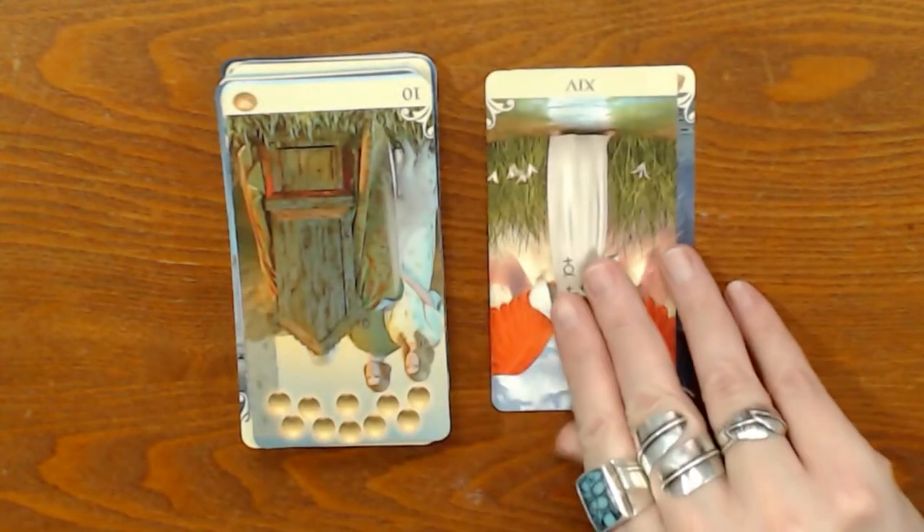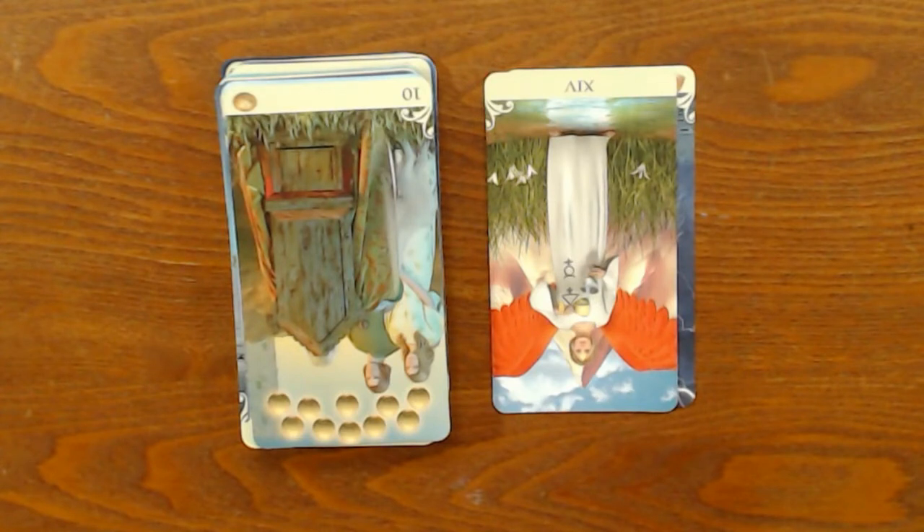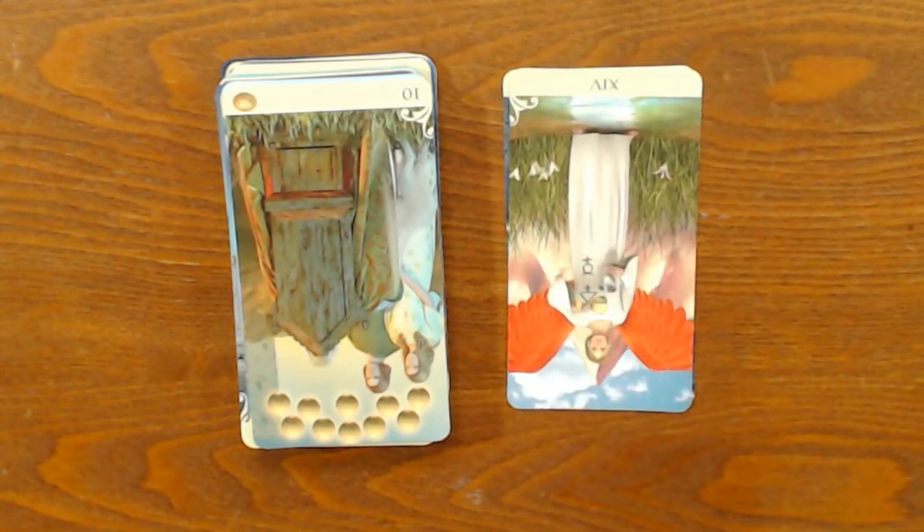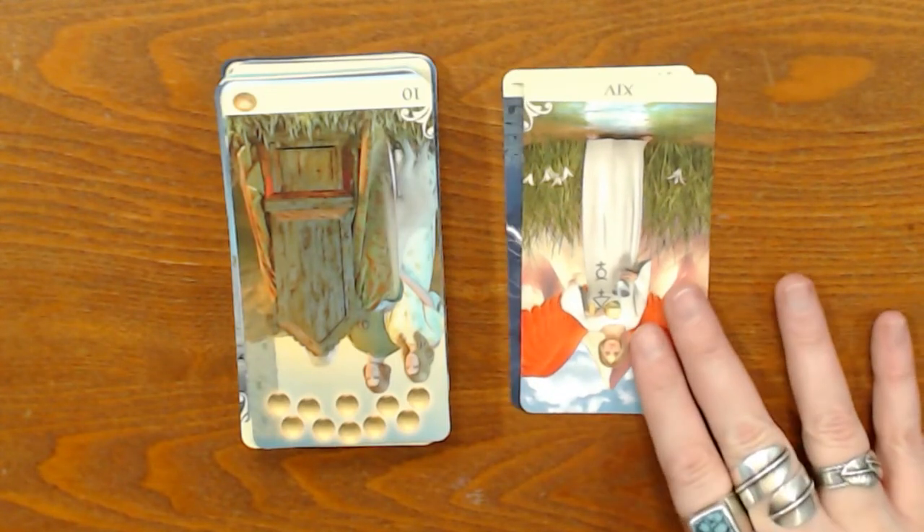Next up, we do have Capricorn. Capricorns, what we have showing up for you guys is the Temperance card, showing up in reverse. Temperance card in reverse, Capricorns — this is telling me that you're noticing today that you've got something in your life that's kind of out of balance. This can apply to your checking account, to your emotions, to your income versus your spending — I've seen this come up even for hormones being out of balance. This basically says that you're noticing and realizing there's something out of balance today, and you are beginning to educate yourself and take steps to fix that and bring it back into balance.